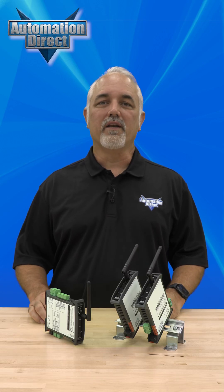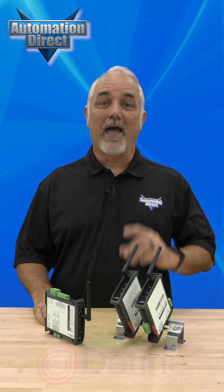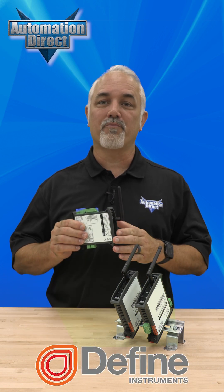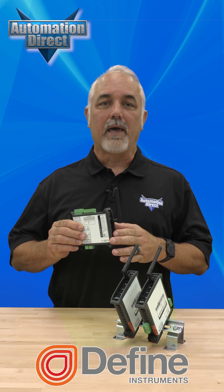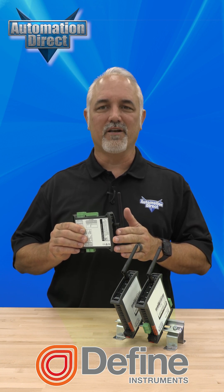Need a smarter, wireless way to control your input and output devices? AutomationDirect has you covered with the Define Instruments Twinlink Series, a powerful point-to-point wireless I/O solution built for challenging environments.